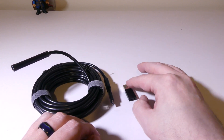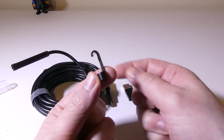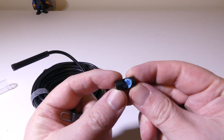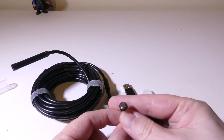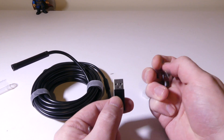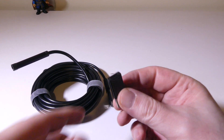You get a few different attachments here. You've got a little hook attachment, a right-angle mirror so that you can see to the side since it's not a dual-lens endoscope or inspection camera, and they also give you a magnetic clip attachment, which is really useful for picking up screws, nuts, or bolts — especially if you work on cars.